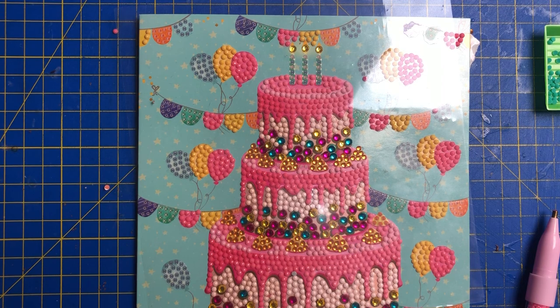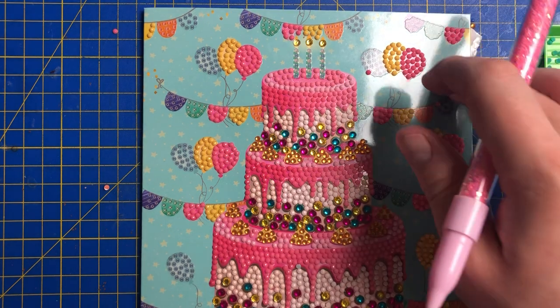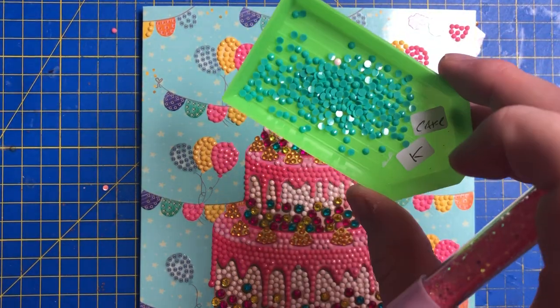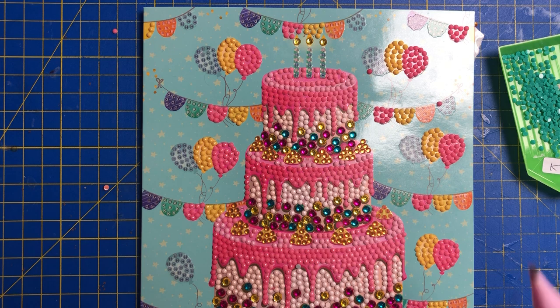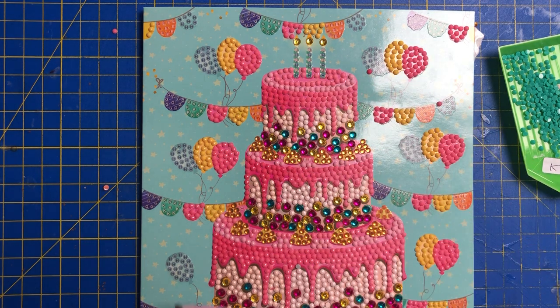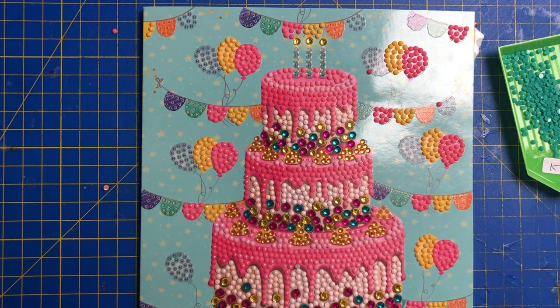Hi everyone and welcome back to another session of this beautiful birthday card we've been working on the last couple of weeks. Today we are going to be doing a bit of the blue and the mint green color, which consists of part of the balloon and part of the bunting. We haven't got a green balloon for some reason, but we will be doing the K which is the bunting.